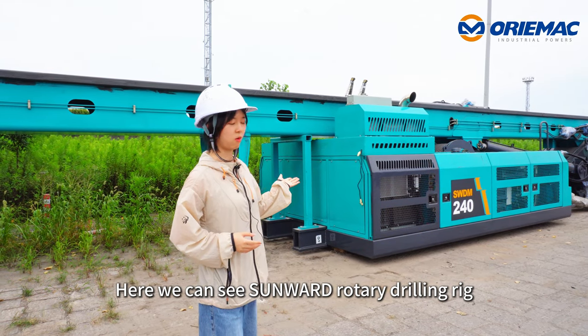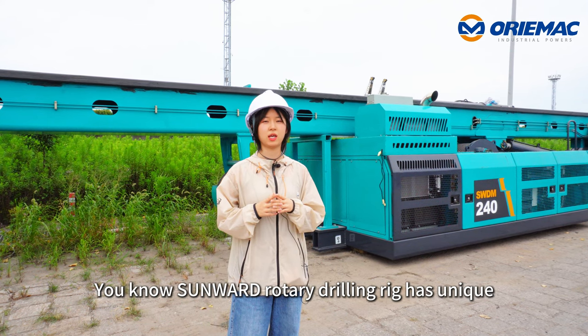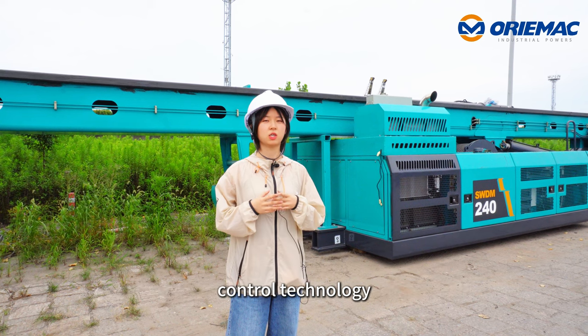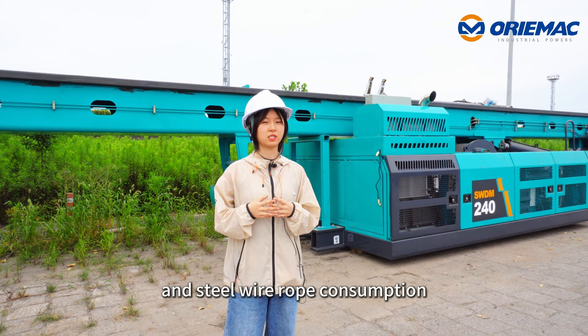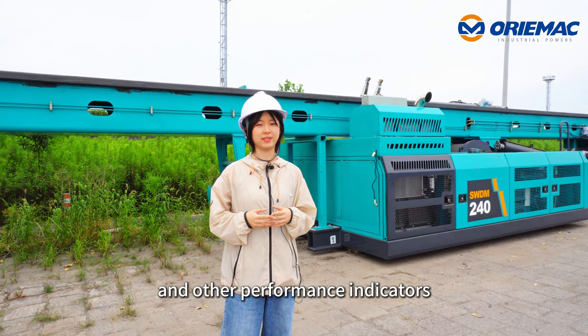Here we can see the Sunward rotary drilling rig. Sunward rotary drilling rig has unique advantages in complete machine stability, control technology, and steel wire rope consumption and other performance indicators.